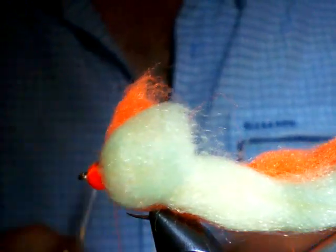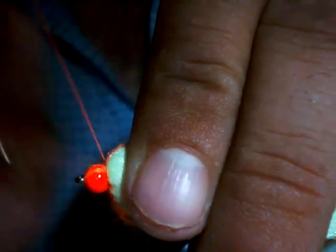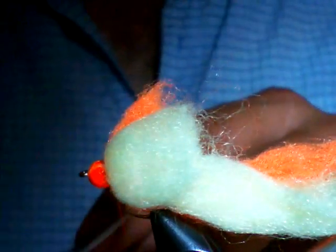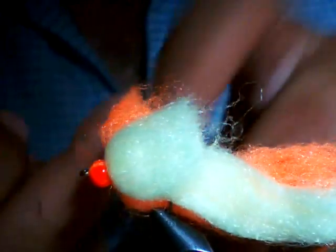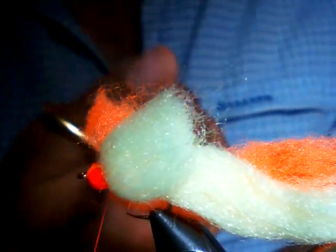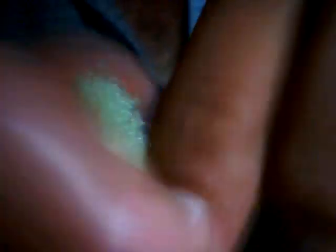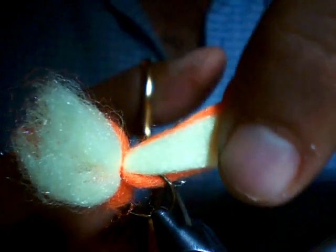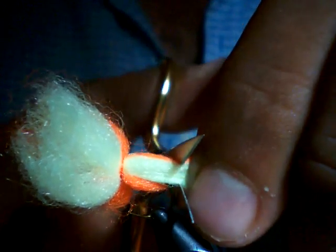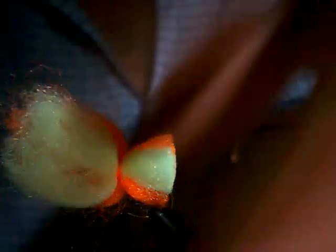At this point the fly is almost done. Whip finish — put a couple in there, don't want this falling apart. It's a good fly to run on low water. As I said, this is a big hook. Where you cut — cut the tail at the bend. Scissors are lined up nice and straight, one little apex.